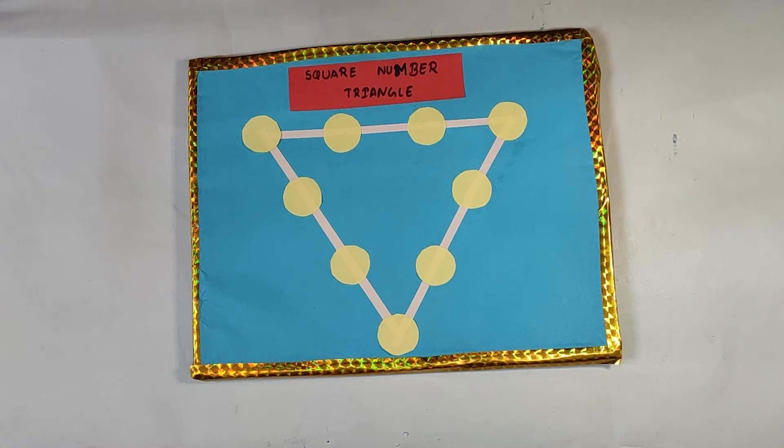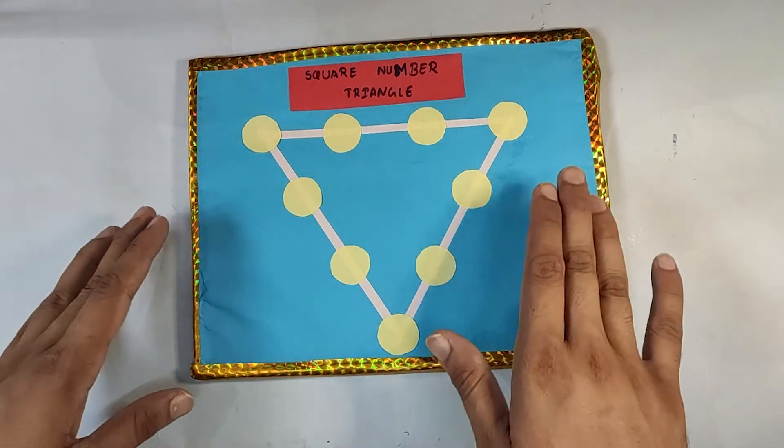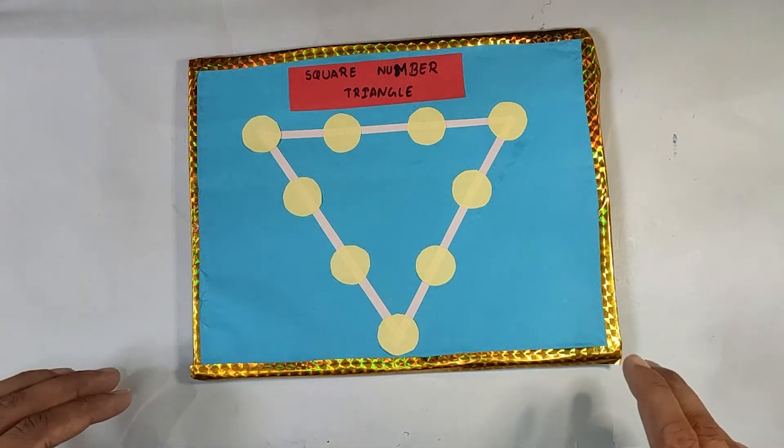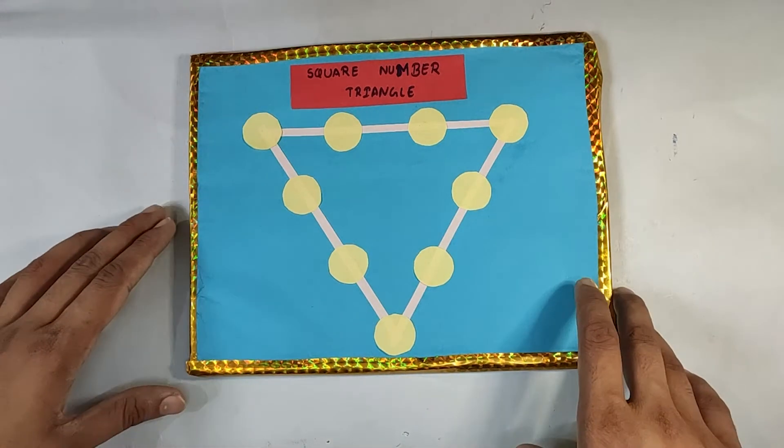Hello everyone, welcome back to another episode of What's Your Hobby. In today's episode we are going to make a fun game that is known as Square Number Triangle. Without wasting any further time, let's learn how we can make this game, and after that we will learn how to play it.